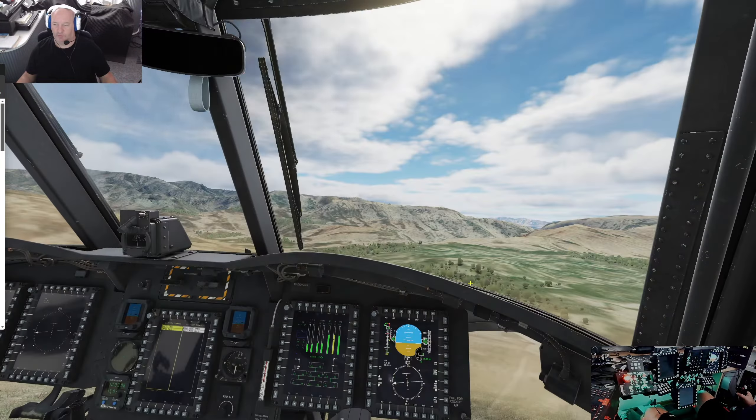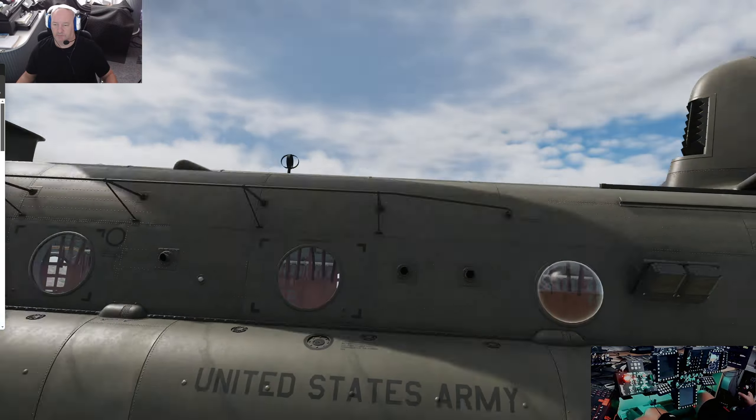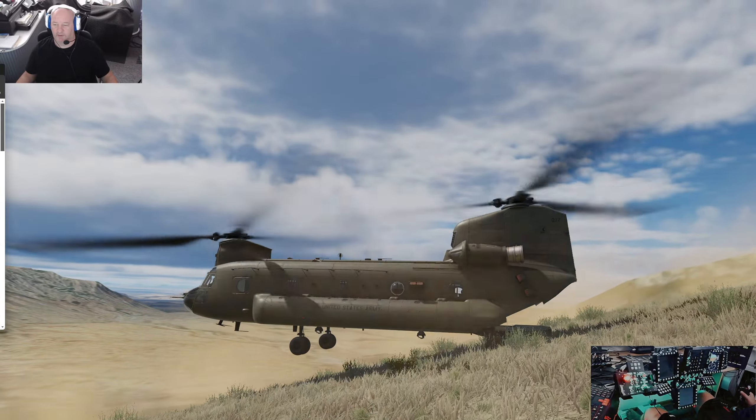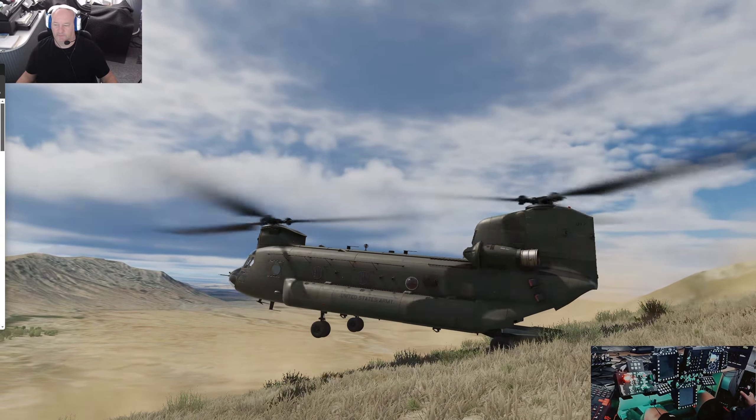It's not that easy to hold it in position. Now I'm experimenting with the cam because I want the good side of the thing.